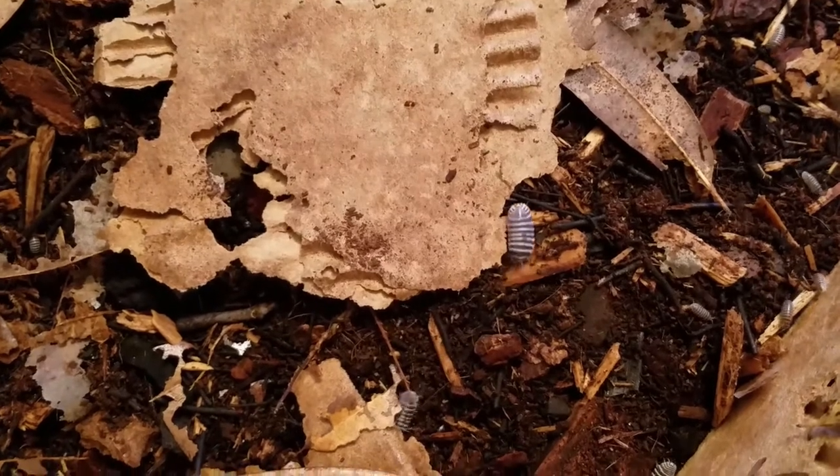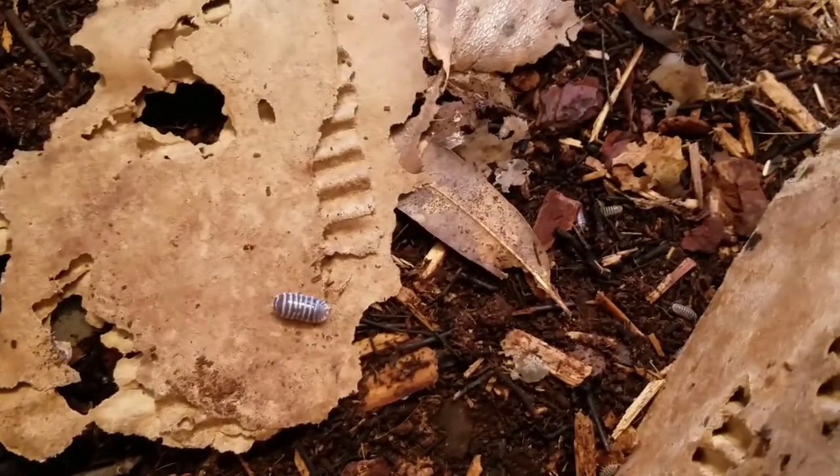So they're very, very important, along with having springtails in your vivarium.